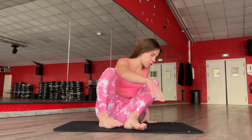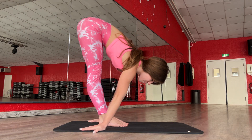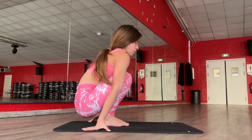Hi guys, welcome to my channel and let's start our training. First exercise for today — you just need to sit in this position, place your hands here, and just go up and down. Don't forget to breathe, breathe out here and go down, okay?